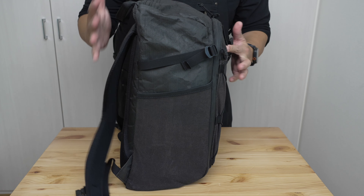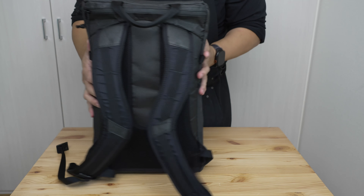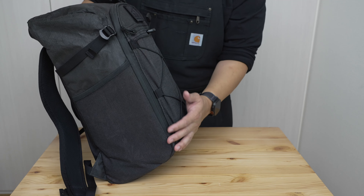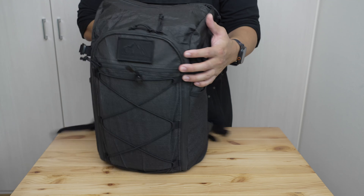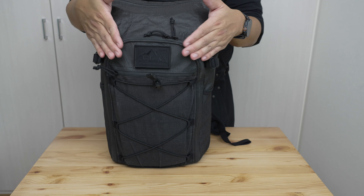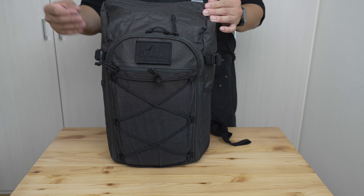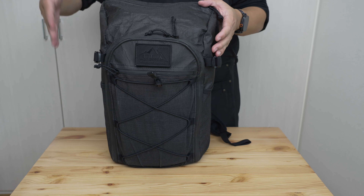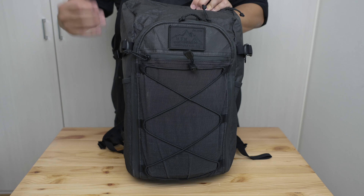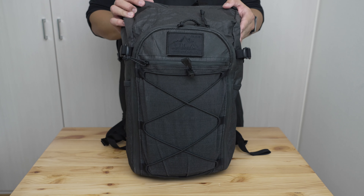Now let's talk about the design. The first thing you notice is a very efficient rectangular prism kind of shape, though with some slight curvature at the bottom and top and some slight trapezoidal shaping. Generally a very efficient use of space with some gentle human touches to make it a little less boxy — a bag after my own heart. I like very efficient bags that maximize usable space.